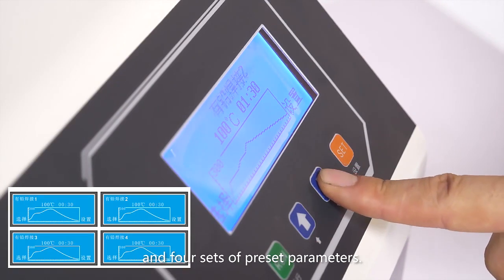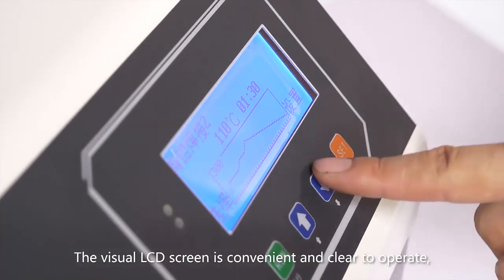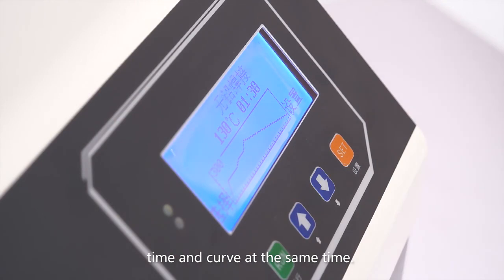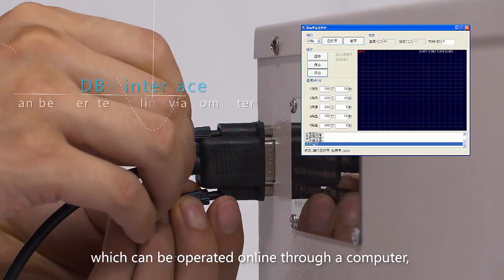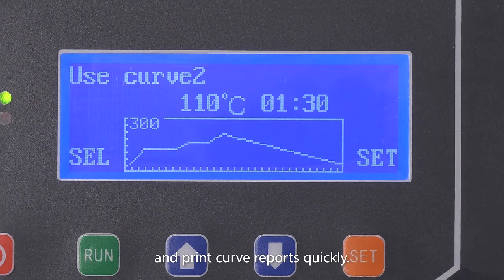The self-developed Chinese-English bilingual operating system has automatic fault detection and alarm functions and four sets of preset parameters. The visual LCD screen is convenient and clear to operate, and it can display temperature and curves simultaneously. The machine is equipped with a DB9 interface, which can be operated online through a computer to monitor the changes of furnace temperature in real time and print curve reports quickly.